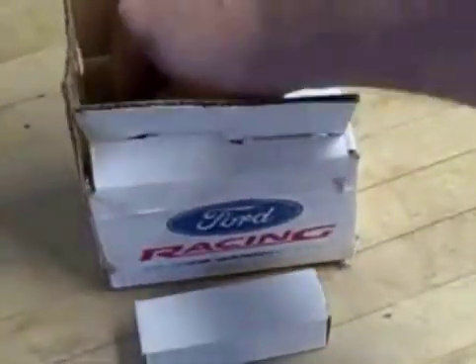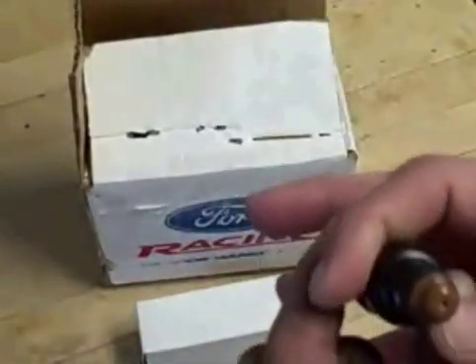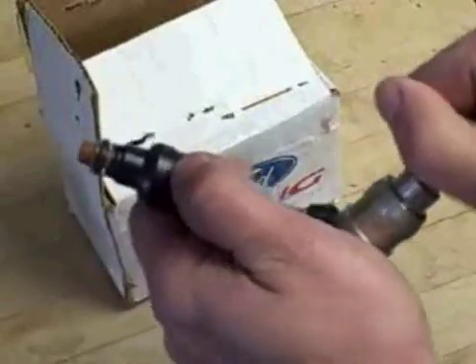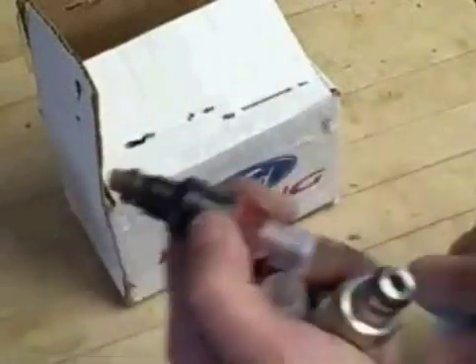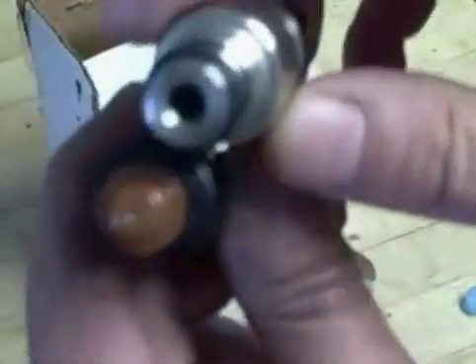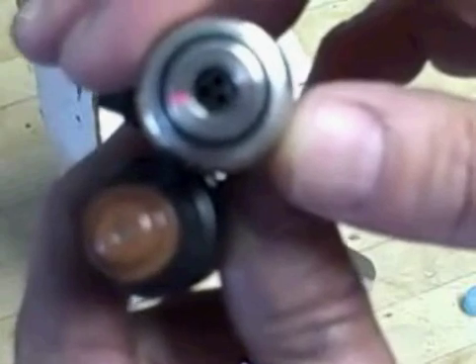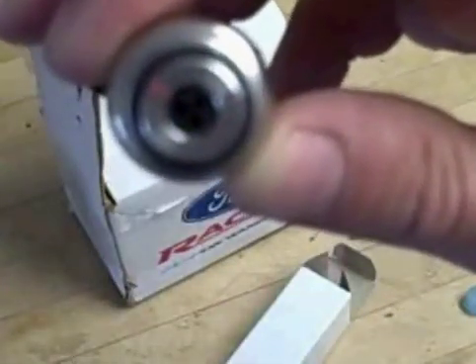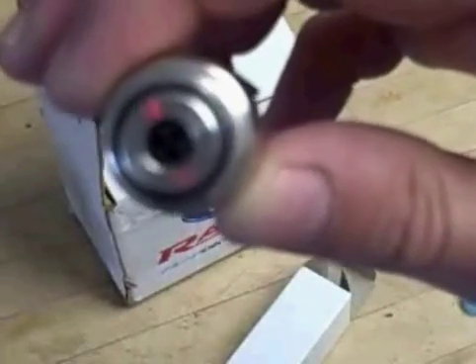These are brand new Bosch 30s. He wanted to see the difference in the ends between this and a new Lucas which we just picked up. These are both 30 pounds. You can see the difference in the design — one's a four-hole, which is the Bosch, and the Lucas is the new design with three holes.